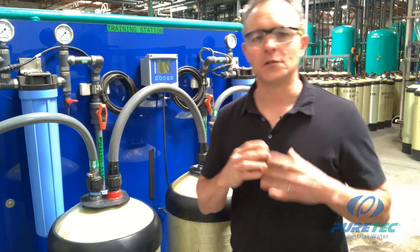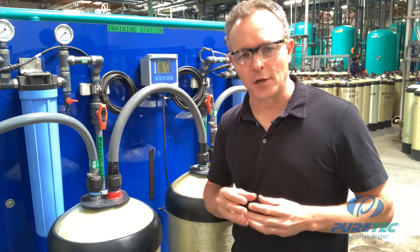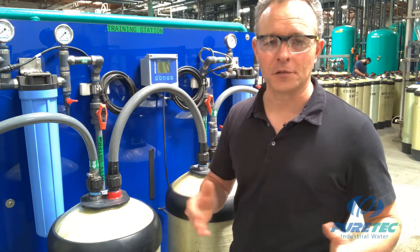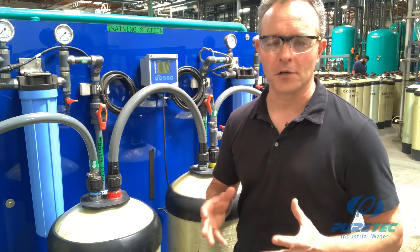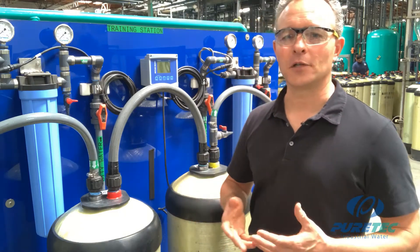Now we're ready to make deionized water, but first let's review a few basic facts. City water contains a large amount of dissolved mineral ions that customers need removed to prevent scaling and other issues. This is also referred to as dissolved solids, dissolved salts, dissolved metals, or just TDS — total dissolved solids. These are essentially a bunch of ions in the water. An ion is an atom or molecule with either a positive or negative charge. A positively charged ion is called a cation, and a negatively charged ion is called an anion. Common cations in water include calcium and magnesium; common anions include chloride and silica.